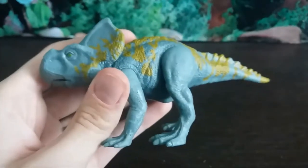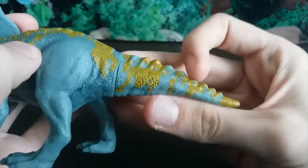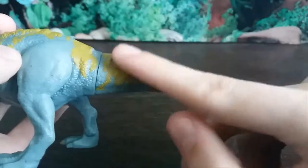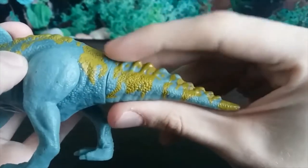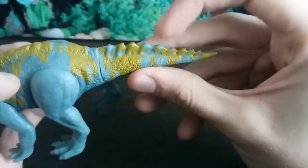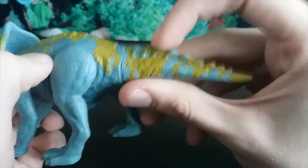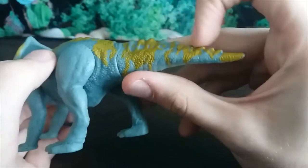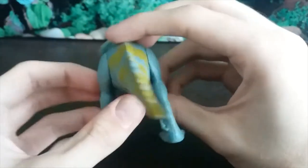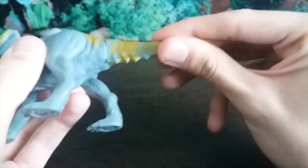The tail on this figure is very interesting. Protoceratops is believed to have had quite a few long quill-like feathers on its tail, but here we see them made into a bony ridge, which looks cool. My best guess is that they thought the quill feathers would be too brittle and would break off, so they compromised by making this instead — which I understand, and I think it looks pretty cool.